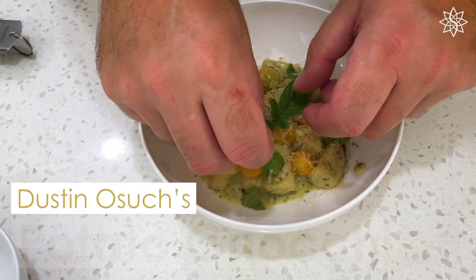Hi guys, this is Chef Dusto from the Star Gold Coast. Welcome to my place and today I'm going to share with you my recipe for potato gnocchi.